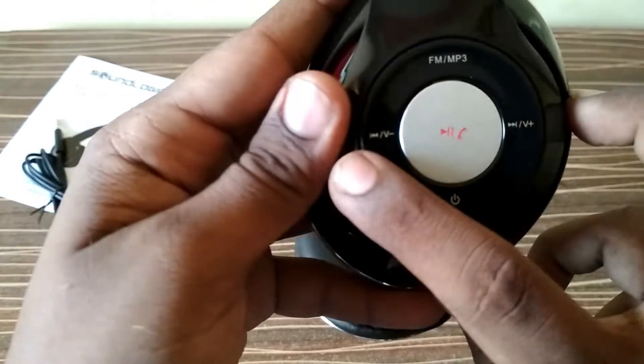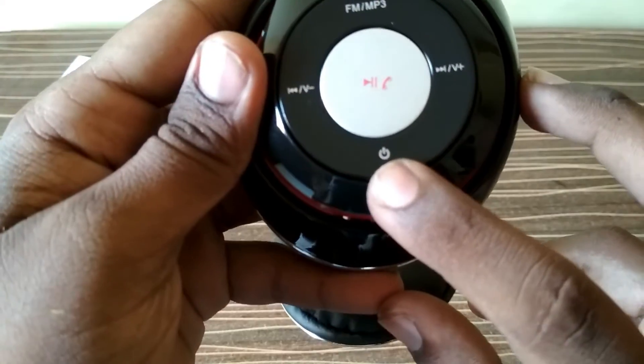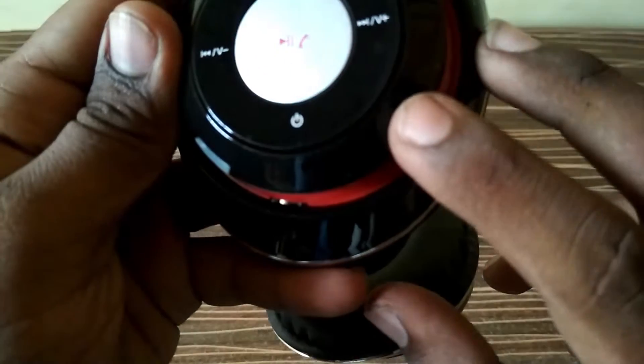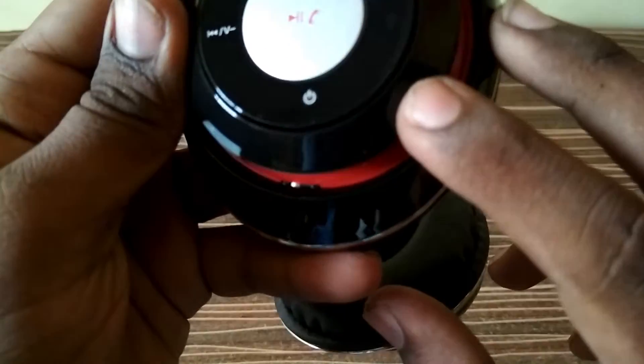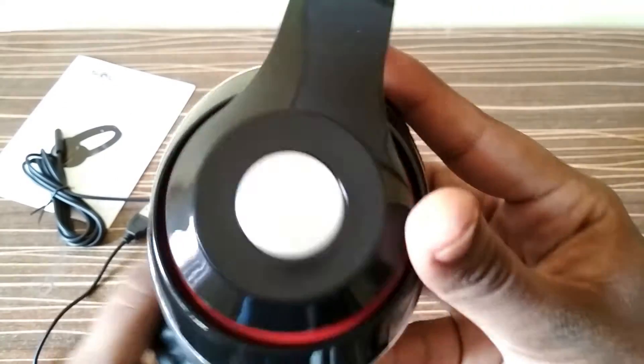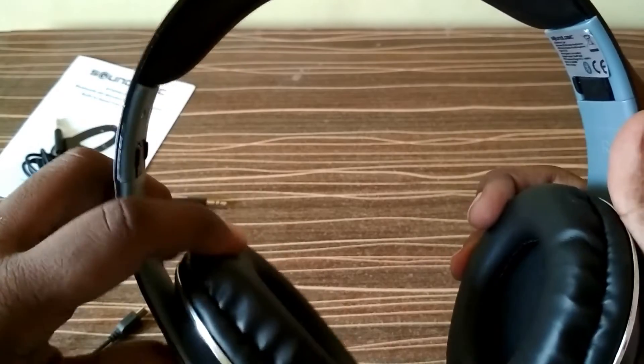There is volume up and volume down, forward and backwards controls, a power on/off button, a built-in microphone, and the aux cable input. On the other side you get nothing. You can adjust the headband like this.